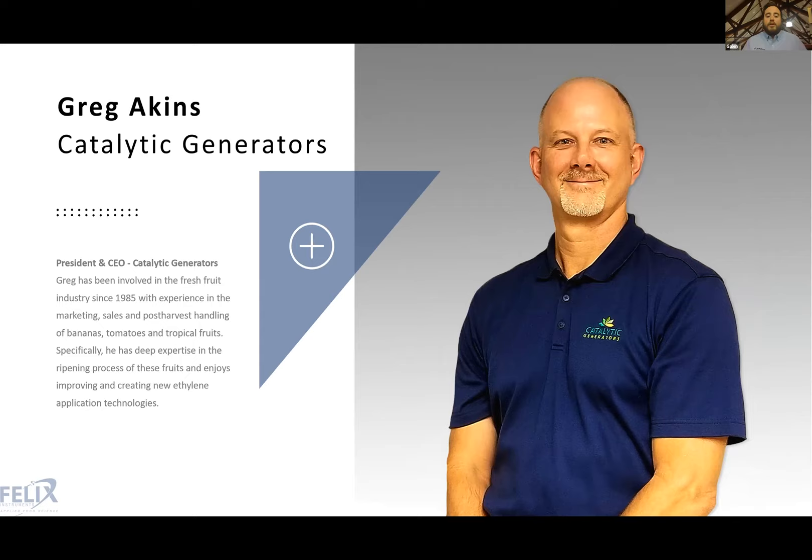Greg Akins is the President and CEO of Catalytic Generators and has been involved in the fresh fruit industry since 1985. He has extensive experience in post-harvest work, especially with produce like bananas, tomatoes, and tropical fruits, and significant expertise in the ripening process for these fruits. I'll mute myself and let him take over.